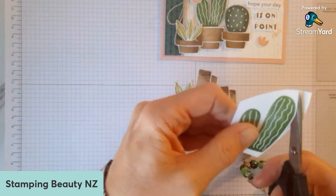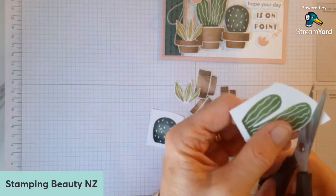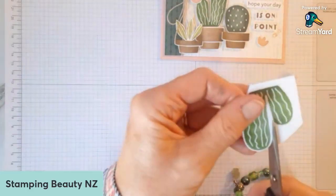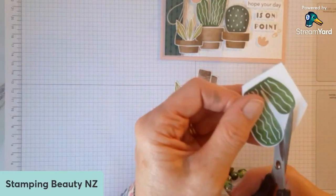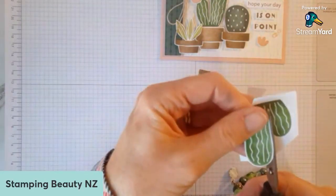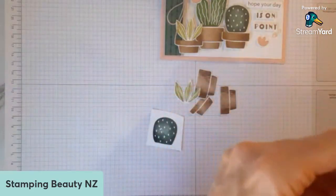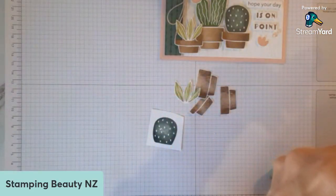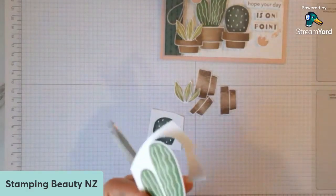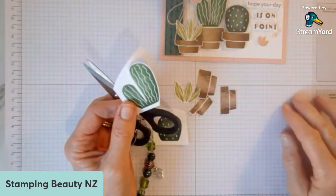I'm doing a card class in the mail next month with this bundle, so I'm going to get the details out in the next few days hopefully. Sandy said this stamp set wasn't on her radar but lovely — thank you. I've got some other cards I'll show you soon as well.